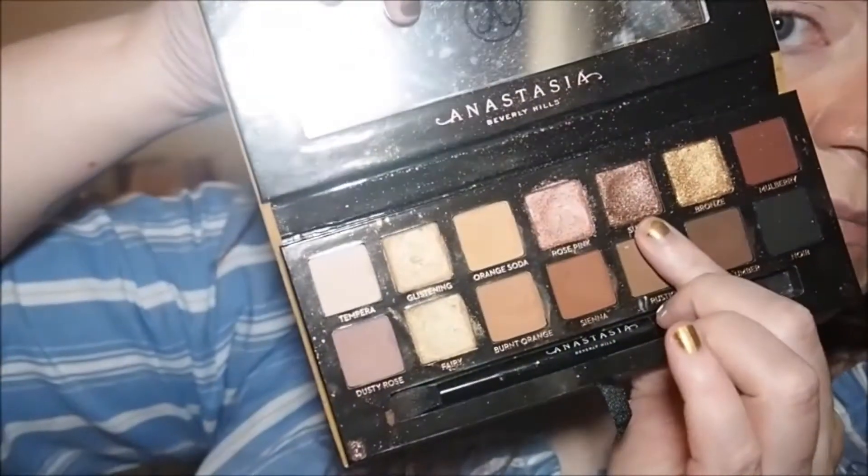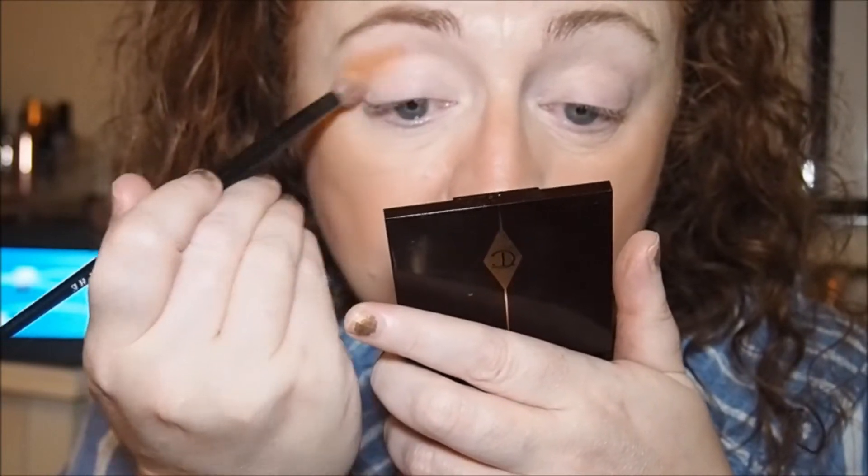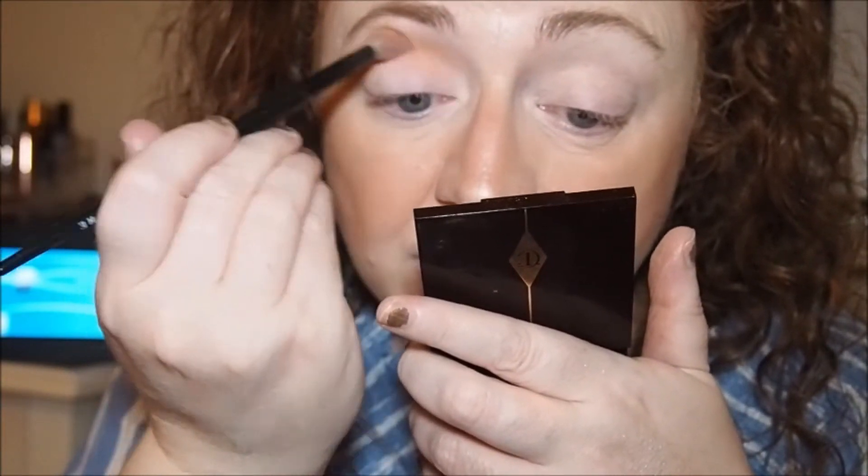So I'm going in with the Morphe crease brush. For the lid shade I think I'm going to use Sultry. First of all let's go in with Orange Soda as the transition shade — the ABH one is very, very powdery. I need to get some backups of these brushes, they are so good.